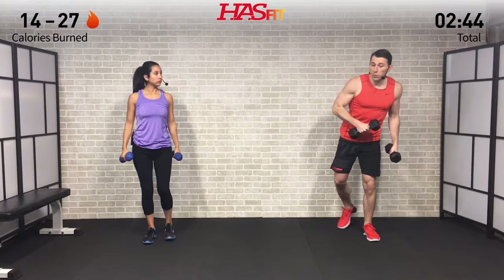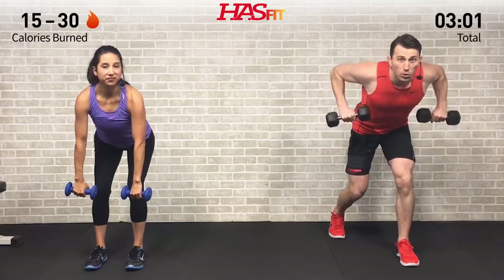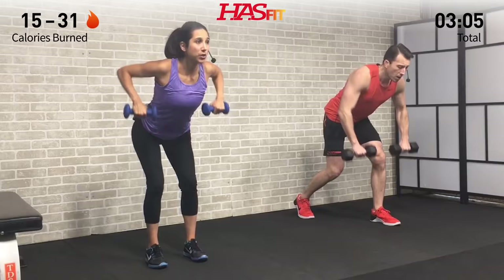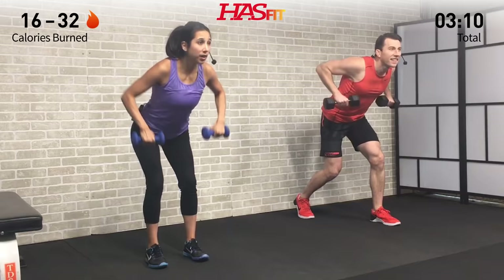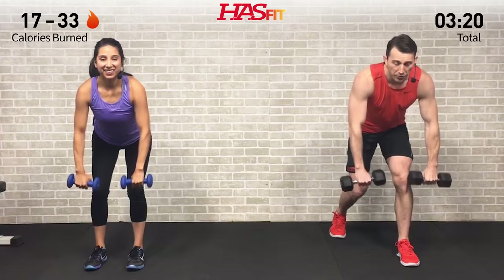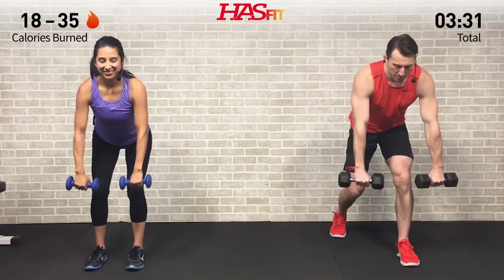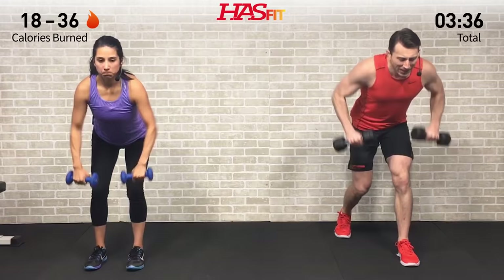Warm-up is complete — let's grab those dumbbells. I'm going to be performing the standard exercises and Claudia is going to be performing the easier modifications throughout the course of today's workout. You decide which one is right for you and you can even mix them up. I'm going to start with a staggered bent over row; Claudia is going to do just a traditional bent over row with a neutral stance. I'm bent over at a 45-degree angle, feet about shoulder-width apart, and just pulling back from those elbows, keeping your core nice and tight.